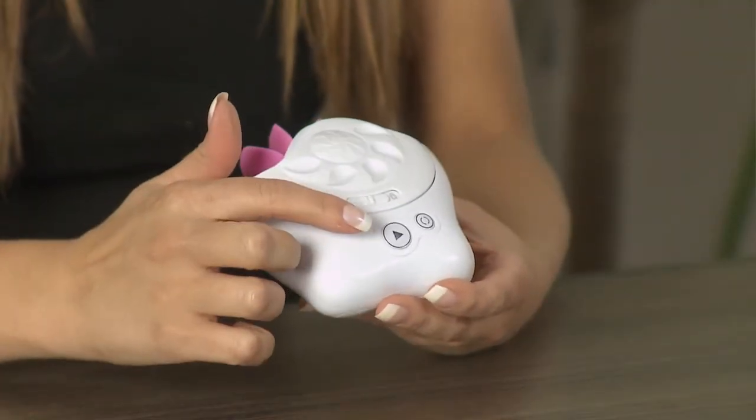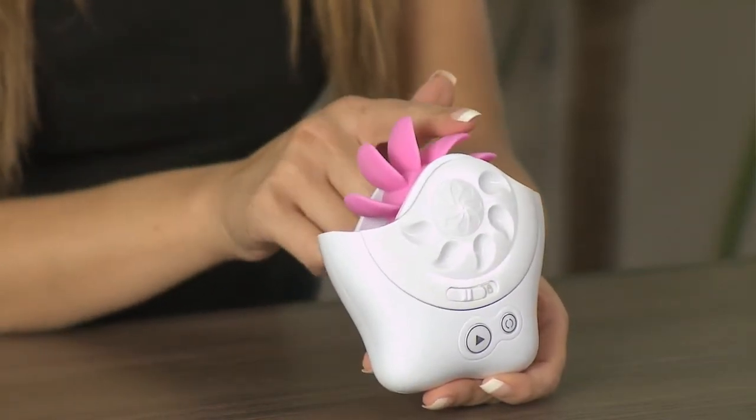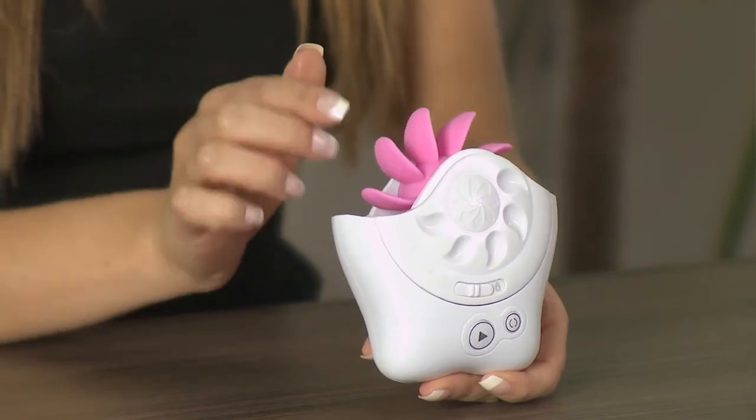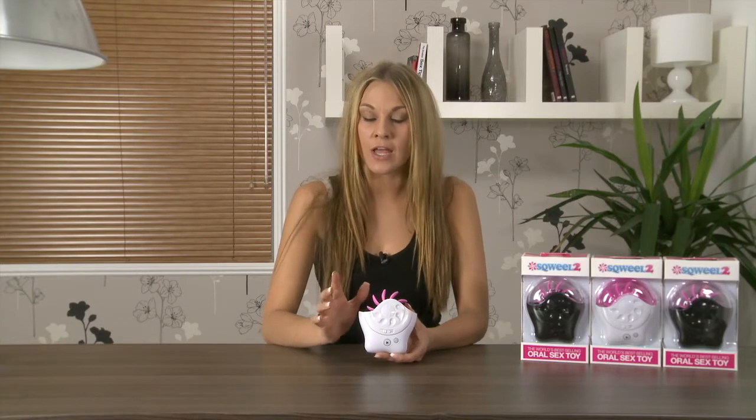The controls are located at the front and they control the three speeds of the wheel of silicone tongues. It's made from very luxurious silicone so it's nice and soft and they're very flexible, so they're going to feel amazing and just like the real thing.